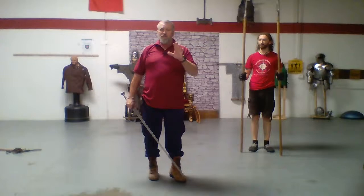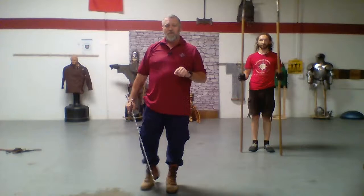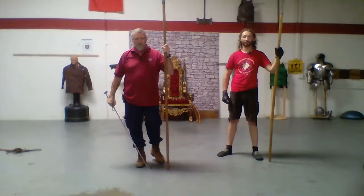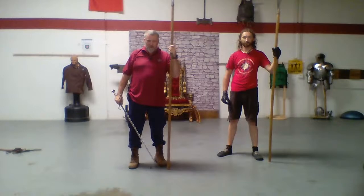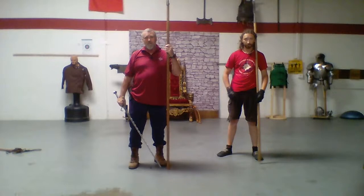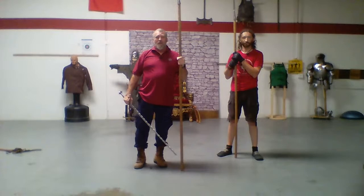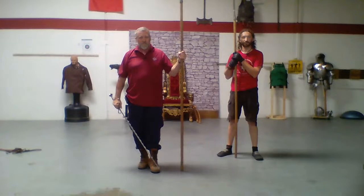There's just a quick touch on one action of spear work. I hope you enjoyed this. If you have questions or comments, please do write them in the comments section, because I do read the comments and I will reply. If you did enjoy it, please hit the subscribe button below, subscribe to our channel, and watch the interviews and other martial techniques that we have on the channel.